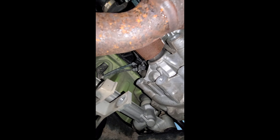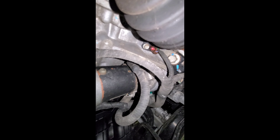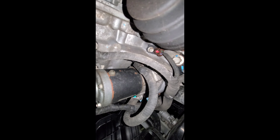We're underneath the car. I have the mount removed — right there, right there — and there's the axle where it goes into the transmission. Up here are more bolts that hold the transmission in, and then you have to remove your starter too. There's a couple bolts up there, but nothing too bad.